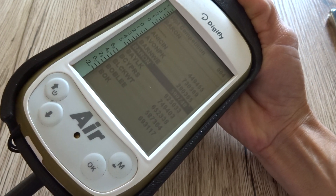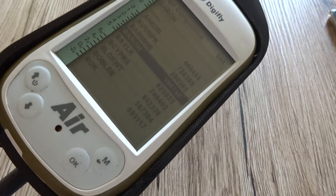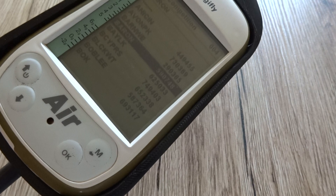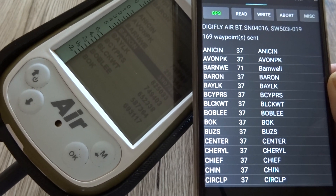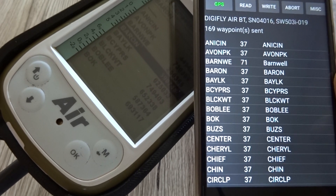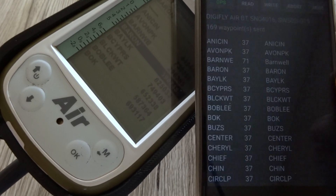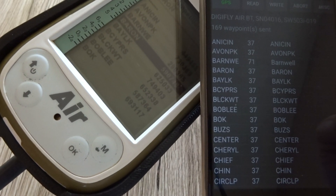And that's how it's done, using your Bluetooth on your DigiFly Air and your GPS Dump on your external device. Thank you and we hope this helps. Remember to visit us at digiflyusa.com and to subscribe to this channel for more tutorials.